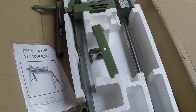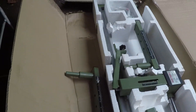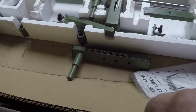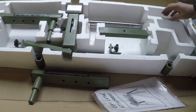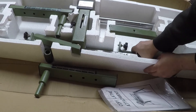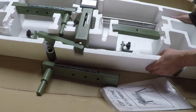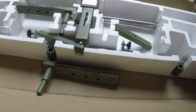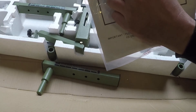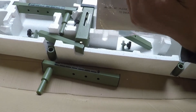Here it is — it looks pretty stout. I have the lathe that this belongs to, so we're going to hook this up and see how it's going to work for us. It actually shows on there a spindle inside of it, so it looks like you can put a spindle in it and copy the spindle.